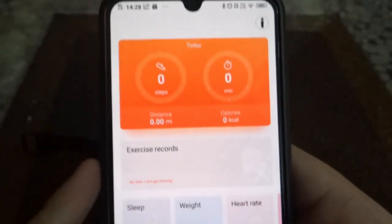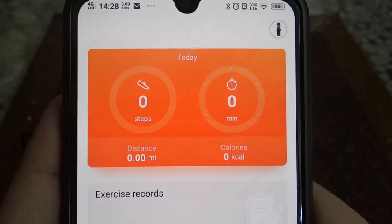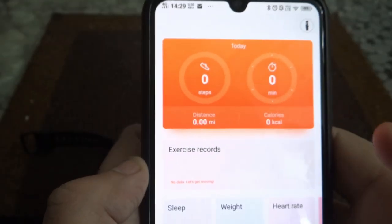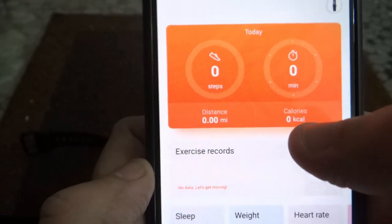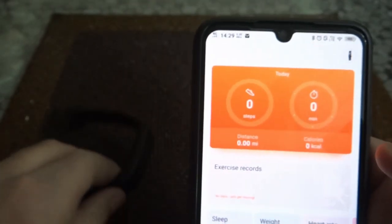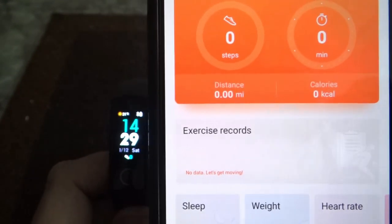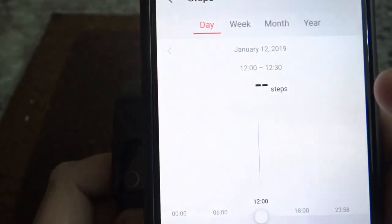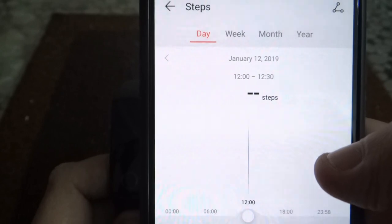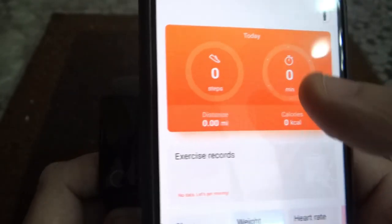I'll go back to the main page. Over here you get to see the distance and the calories. The alarm is at 14:30. If you click on distance, you'll get to know how much you've walked — you can check it daily, weekly, monthly, or yearly. Similarly for calories, you can see day, week, month, and year.